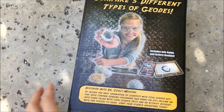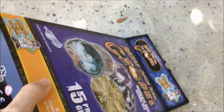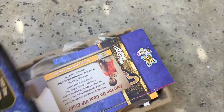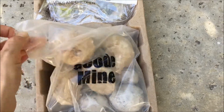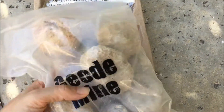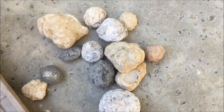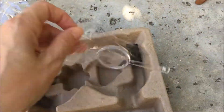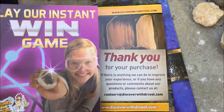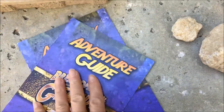Today I want to share this really awesome kit we picked up from Rainbow Resource — premium geodes that you crack open. This one comes with 15 premium geodes and it was really worth it. We've done geodes in the past where we got ones that were probably one to three dollars a piece and they were a little disappointing, but these ones were amazing. They came with large ones, small ones, and even some pyrite. The kit also came with instructions, an adventure guide, safety goggles, and a magnifying glass.